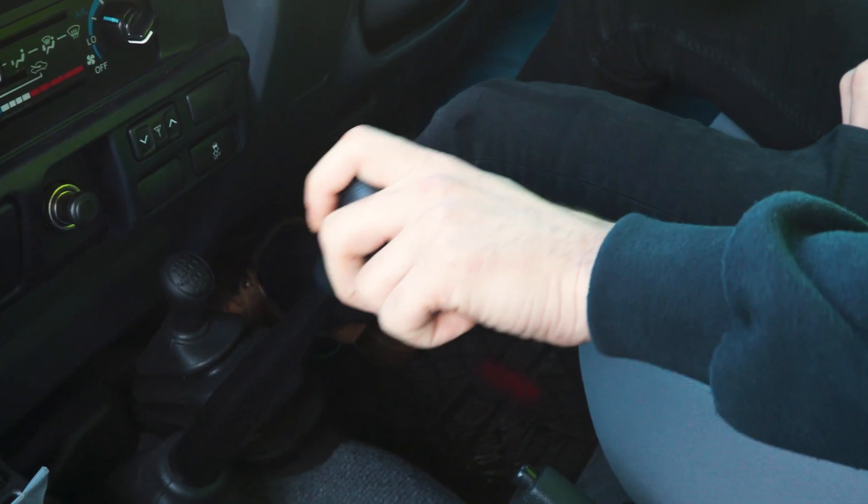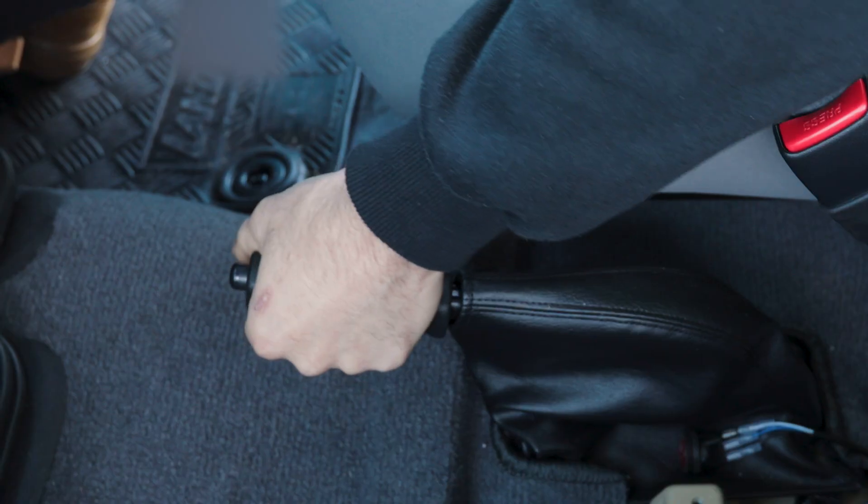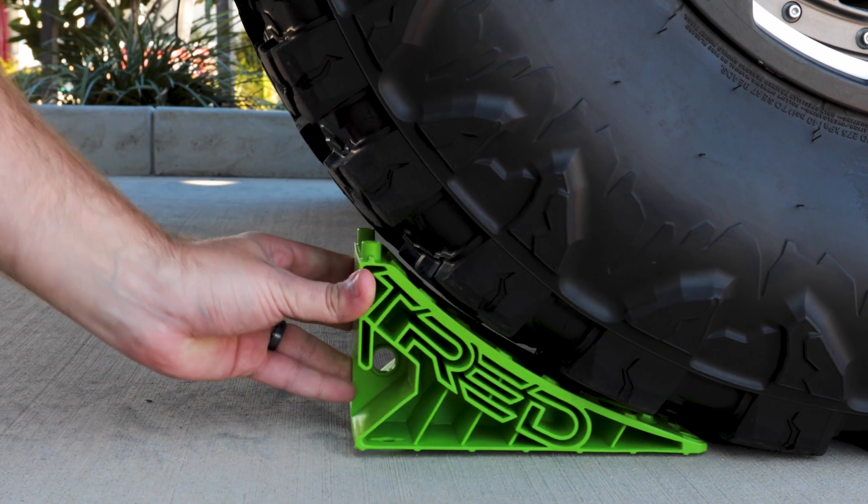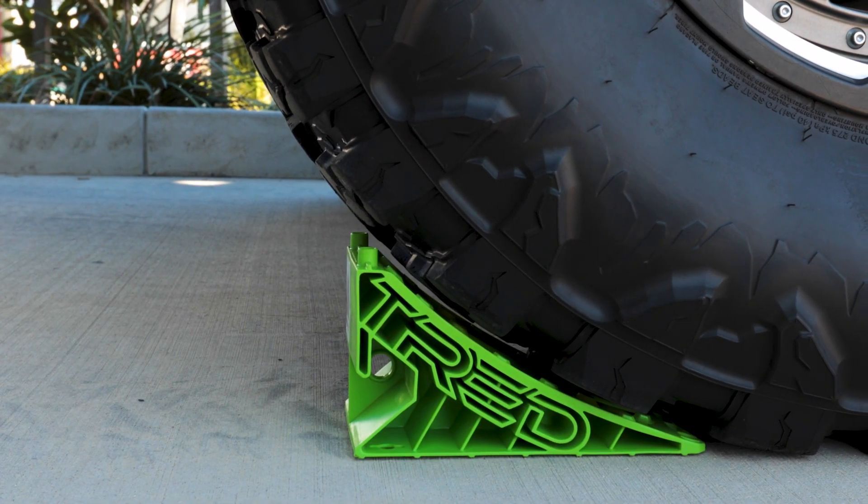Start by parking the vehicle on flat level ground with the handbrake applied. Turn the vehicle off and ensure both front and rear wheels are suitably chocked and the vehicle is safely secured before proceeding.